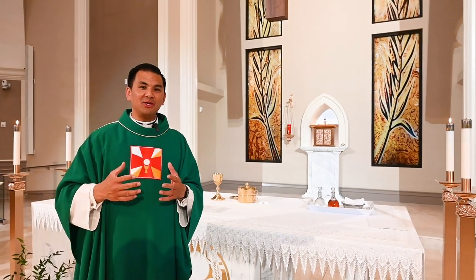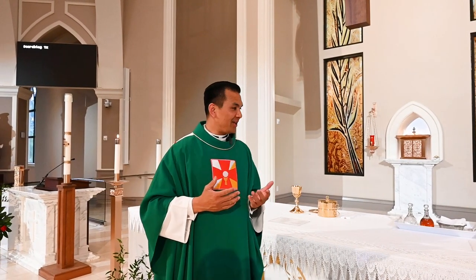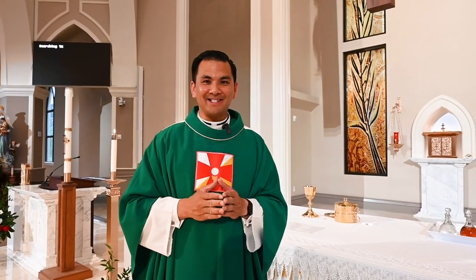And you too, as you're preparing yourselves for the Mass, you will be a sacred vessel as you receive Christ in communion. Thank you for joining us on this episode of The Wonders of the Mass. And remember, when you leave the Mass, live the Mass.